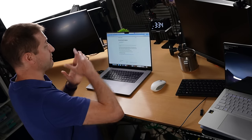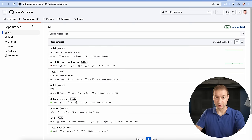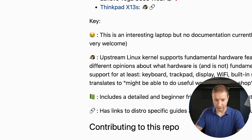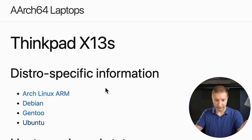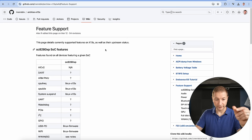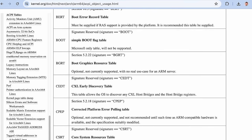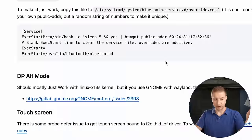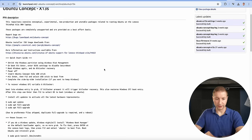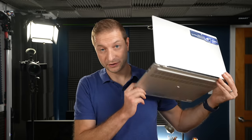Just because Linux works on the red reference machines doesn't mean it works on all the others — each OEM machine needs its device tree built separately. Some machines are further along than others. For example, there's a GitHub repo called r64 laptops with repositories and instructions for getting Linux working on specific machines. The ThinkPad X13s has an entry with Arch Linux ARM support, an ACPI dump from Windows, and a per-component breakdown covering audio, power, Bluetooth, touchscreen, GPU, and more.